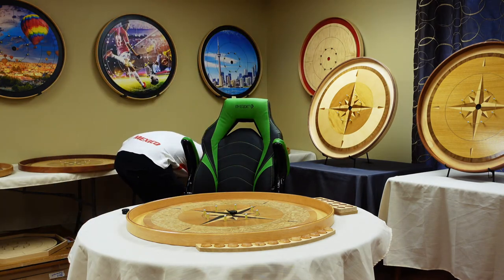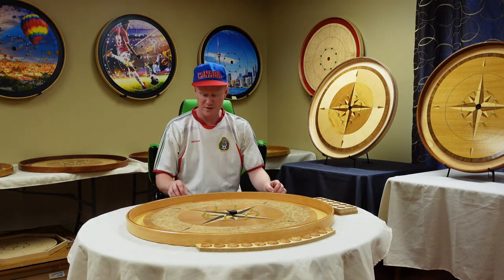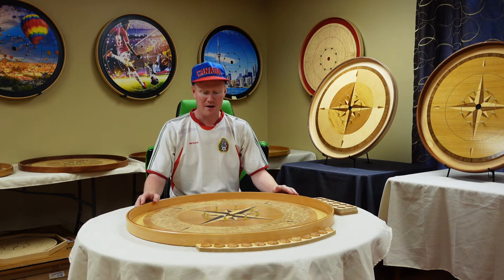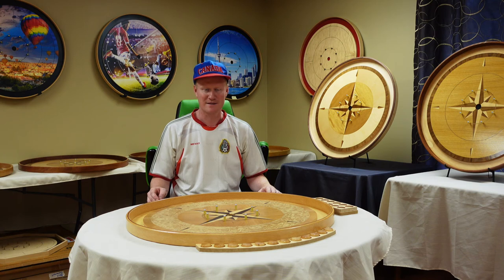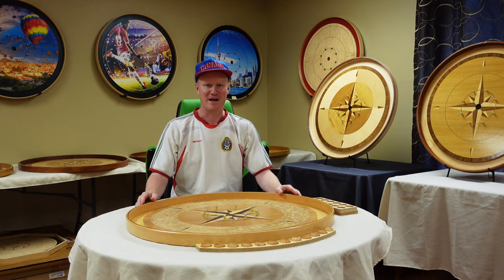It's kind of a new thing to Crokinole, these trays, but they really do work. Like I said, they make the game a lot more fun and organized. You can get them off my website at crokinole.com — our website is Crokinole Canada. You can also Google us and find it there. Once again, I'm Ted Fuller and I thank you for watching this video. Have a great day.